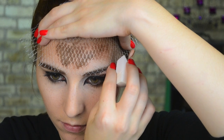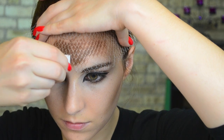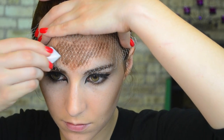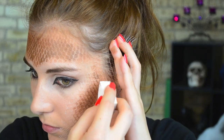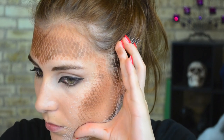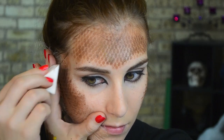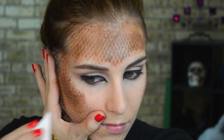I'm using a sponge and taking that mixture on the back of my hand, stippling it over that net to create what will eventually be the first of two textures used to create the snake look. You can see I'm applying that to my forehead, the tops of my cheekbones just above where I placed that contour, and also to my chin just to balance the top and bottom half of my face. In hindsight I probably would take this pattern all the way down my neck just to give a full-on snake look, but you can choose to do that — totally up to you.